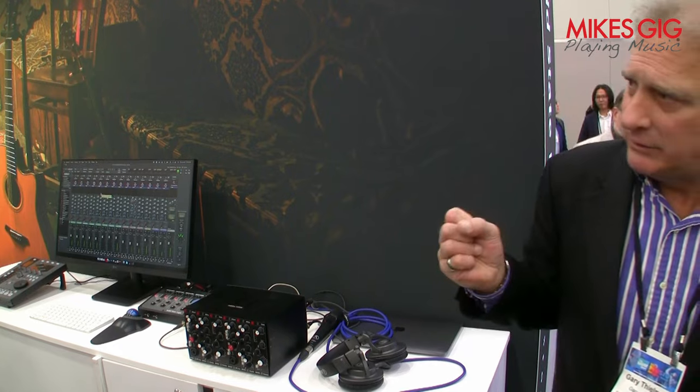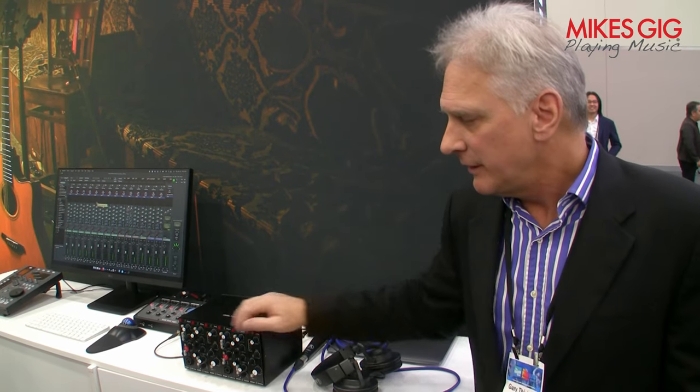Then we made a compressor module — a real utility compressor, a very warm-sounding, nice leveler. We designed this in the early 90s for a console used in broadcast applications where we really needed automatic gain control. We'd never really put compressors in consoles before that, but as they became more popular in music production we decided to do so. We stuck with a really simple leveler design with simple controls, bringing a competitively priced compressor module to the 500 series.